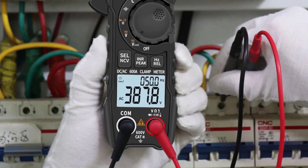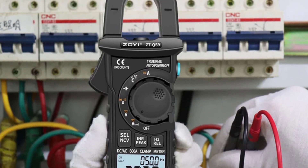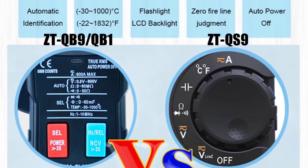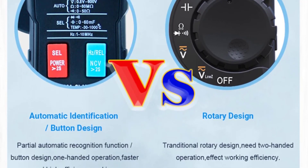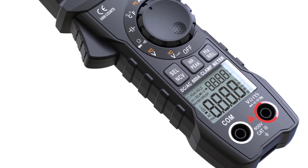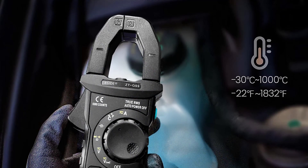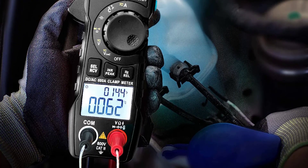One of the standout features of the ZTQ-S9 is its versatility in measuring various electrical parameters. The meter supports a wide range of applications, including voltage, current, resistance, capacitance, temperature, diode, and frequency tests. The auto-ranging function simplifies the measurement process, and the wide measuring ranges — e.g., 600V for voltage and 600A for current — make it suitable for a variety of tasks. The inclusion of true RMS technology ensures accurate readings even in non-linear electrical environments, and the automatic manual test mode enhances user convenience, allowing for efficient testing without unnecessary complexities.